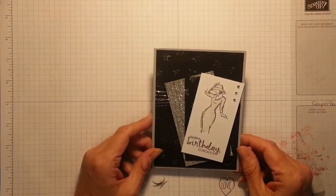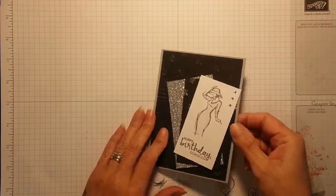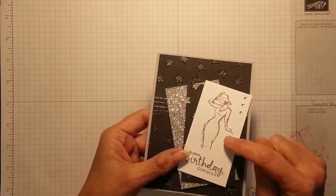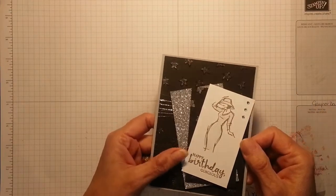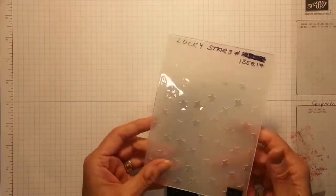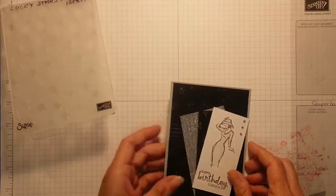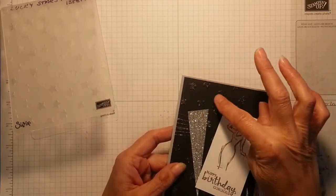Oh, how cute looking is that? Who said you can't have cute and stylish without all that bling? Stunning. I've just gone in and dressed it with Wink of Stella. I've gone through the embossing folder which is the Lucky Stars on the black, and this piece of black behind, and gone over each star with Wink of Stella.